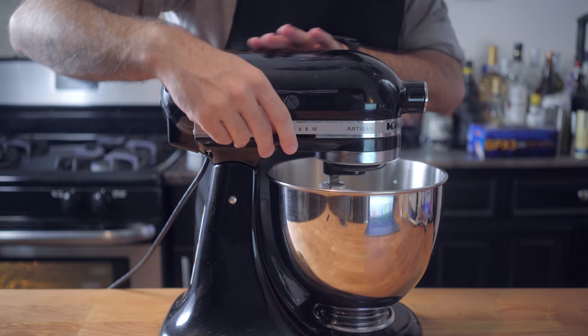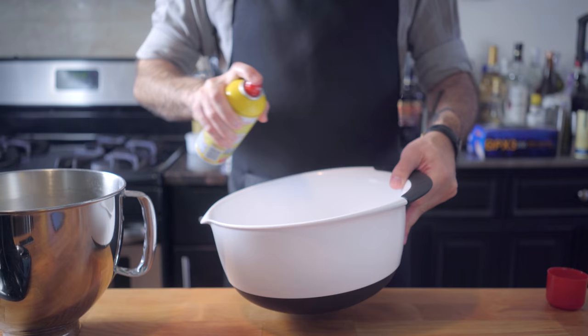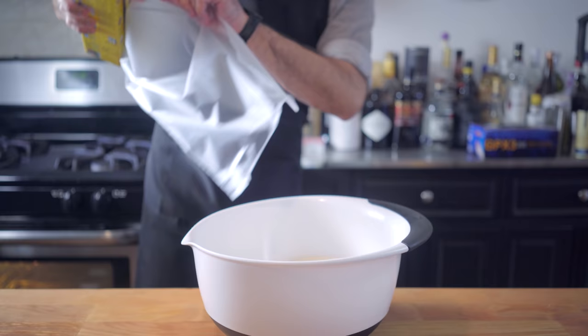Put it in the bowl of the stand mixer and add six tablespoons of light brown sugar, three and a quarter cups of flour, one cup of bread flour, two teaspoons of salt, and four tablespoons of cooled melted butter. Affix your dough hook, drop it down, and knead for ten minutes. You want a tacky but not sticky dough. If it's too sticky, add flour a couple tablespoons at a time until it pulls away from the sides of the bowl.